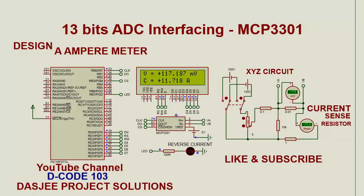Hello friends, welcome to my channel decode103. Today I will show you how to make an ampere meter using a 13-bit ADC MCP3301.